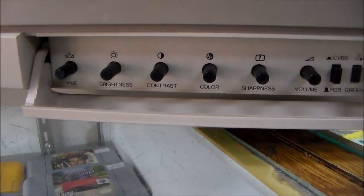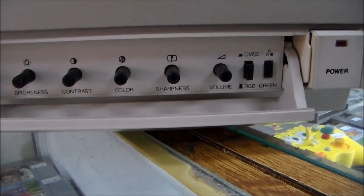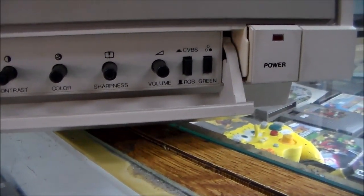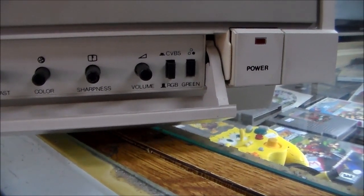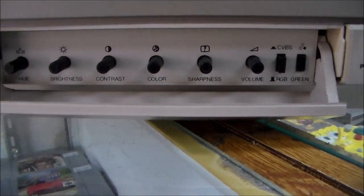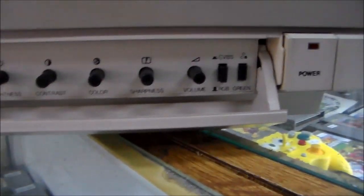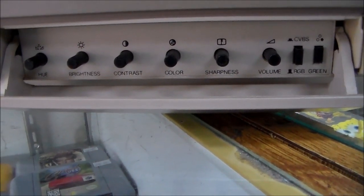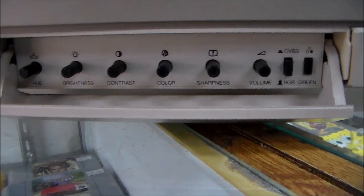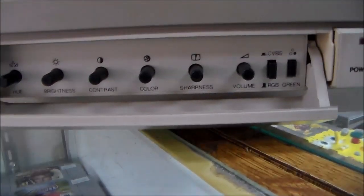On the front we've got the standard controls that used to be on all TVs: hue, brightness, contrast, color, sharpness, volume, CVBS or RGB control, and a green button. This is before my time — I had a Nintendo, but not until after this. So in '86 I wasn't privy to any of this stuff. I think I still had an Atari 5200 in '86, so I don't know anything about these monitors or even how they hook up, but we're going to check it out.